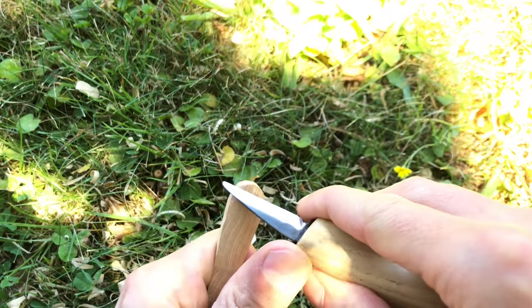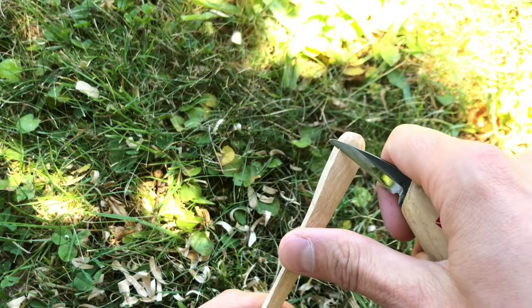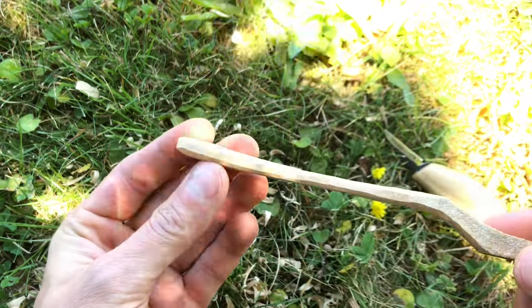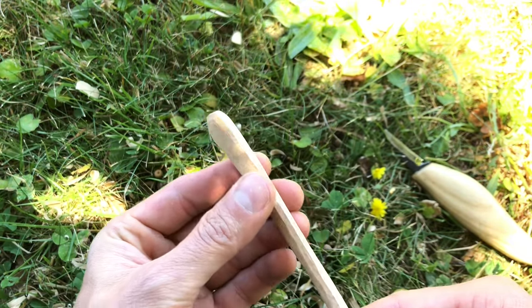I cut the bevel because I want to get rid of the sharp corners, and it also feels much nicer to hold the fork. And there we go — the handle is done. If you want you can sand it, but I don't think it's necessary.